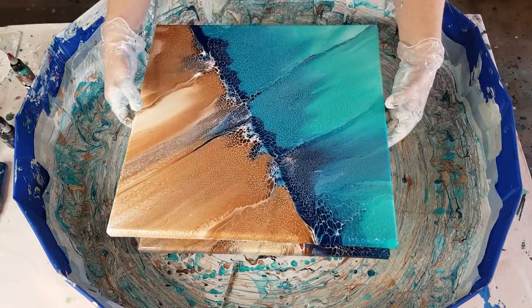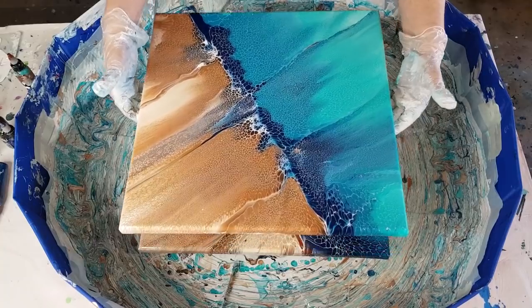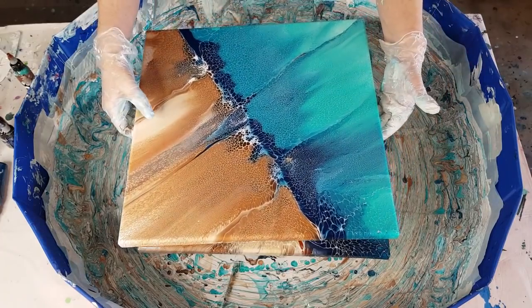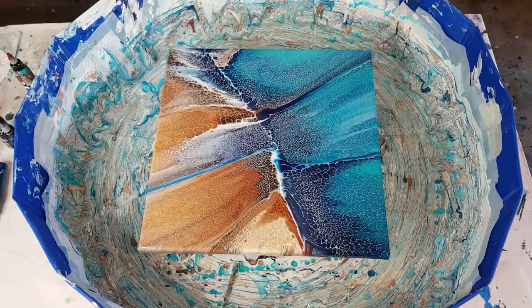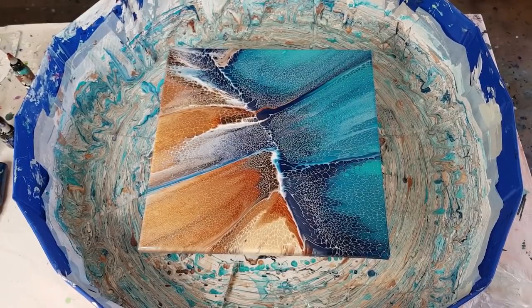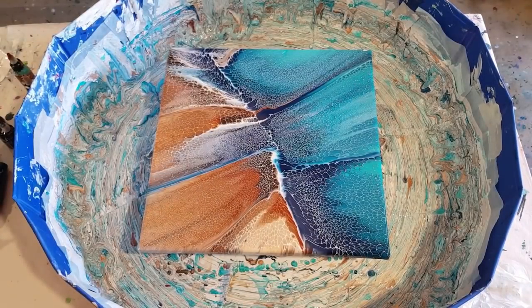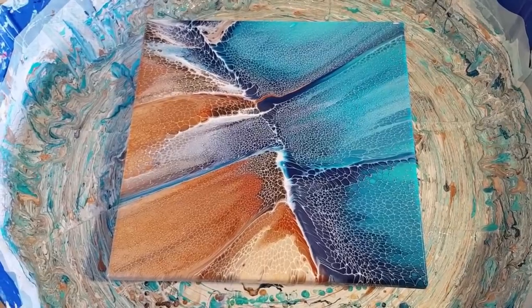What do you think? Maybe I should keep them both - they could go next to each other rather than me scraping this one and going again. I'm going to take you in for a close-up. Let me get my gloves off and turn the lights off for natural light. The painting can look a bit glary with all the studio lights on - I like to do the pour with lights on, but then turn them off so you can see the final result.